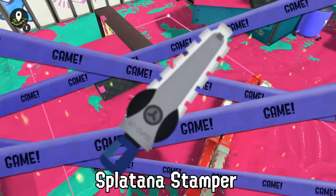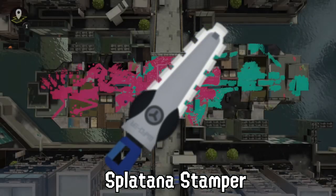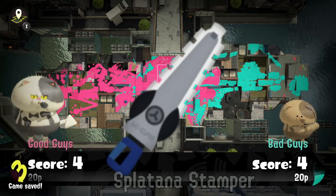Unlike what the rumors claim, the Splatana Stamper is quite bad at cutting trees. Please use the ink-swiping attack for this instead.